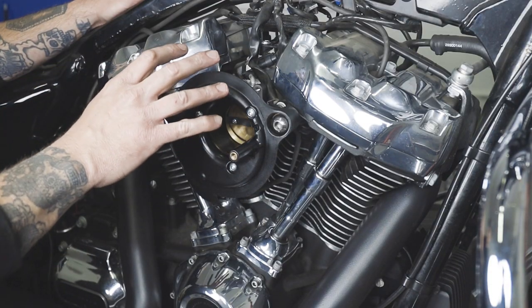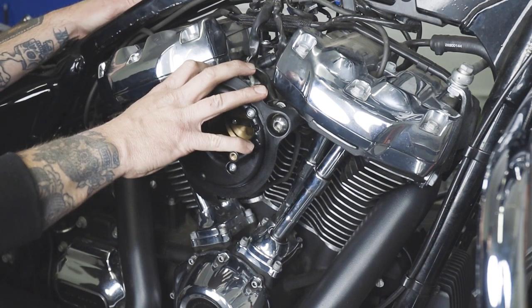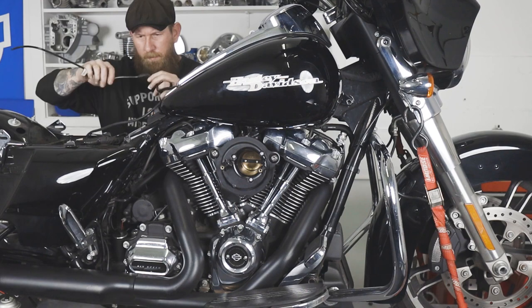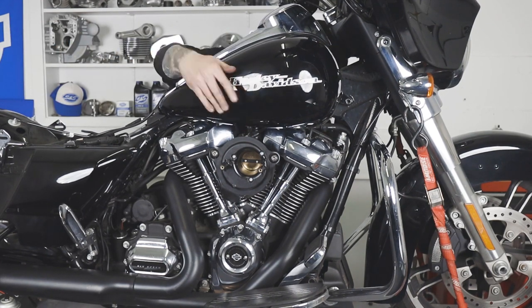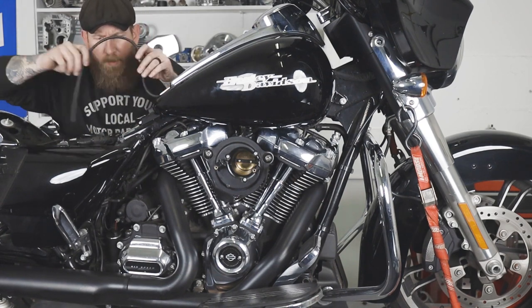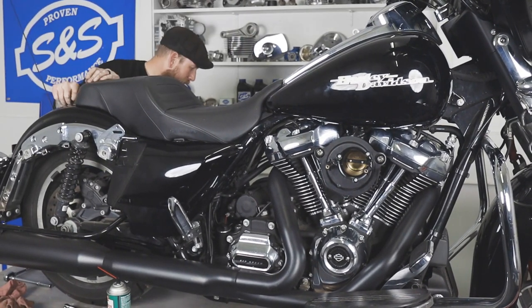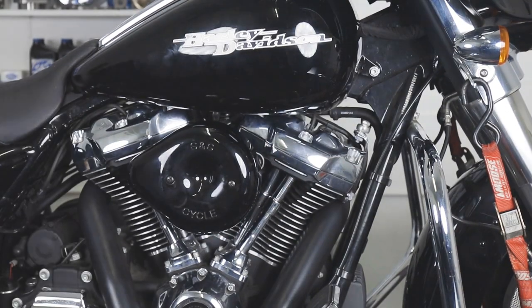Now that we've completed the installation of the new S&S Performance Manifold, we're going to go ahead and put the tank back on, the bags, and the seat per the factory manual. And there you have it — that's how you install the S&S 55mm Performance Manifold for your Milwaukee 8 models. If you like this video, make sure to subscribe to our YouTube channel, give us a like, follow us on our social media channels, and for more information about our product, check sscycle.com.